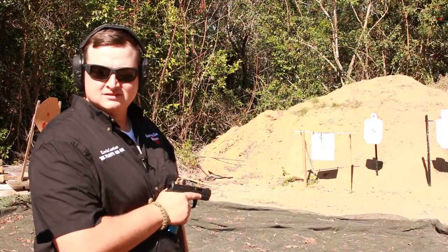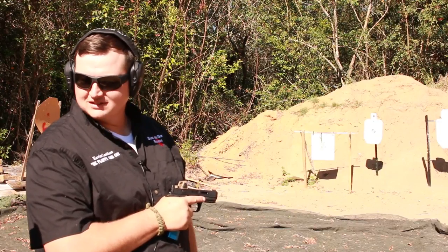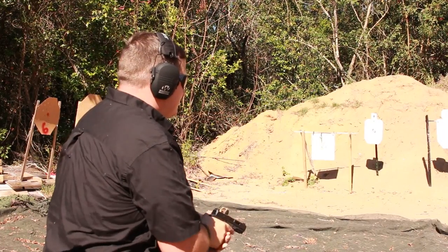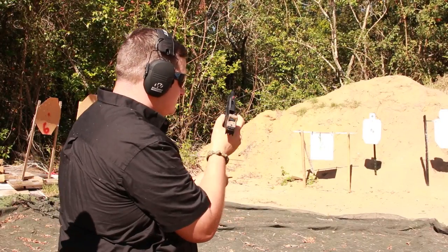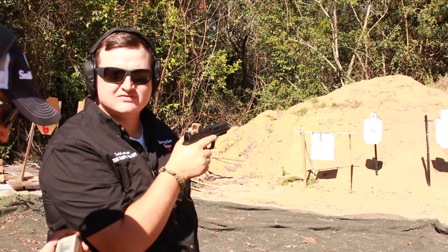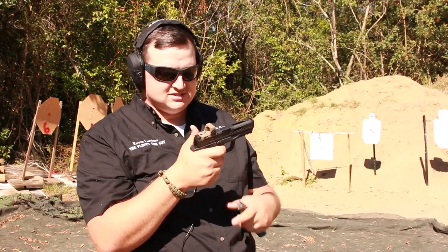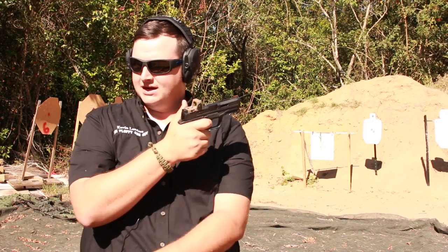Now it's my turn, but I don't have a holster for this because I don't shoot Smith & Wessons — so Joe's going to run me through. Stand by. 1.58, it's flat! And he's not joking guys — these accelerator cuts, I've shot them on their Glock setups and they're great. To see them do their magic on a Smith & Wesson is really, really nice.